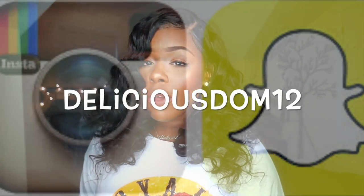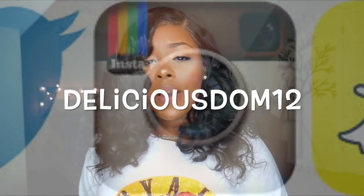Make sure you guys leave your comments down below, don't forget to thumbs up this video, and subscribe if you haven't. Thank you for joining me today on Wig Wednesday and I will catch you guys later. Bye, guys!